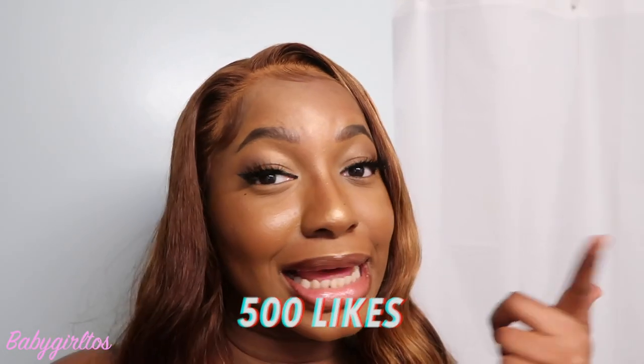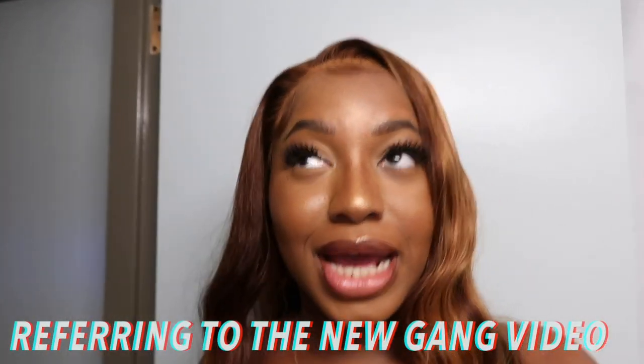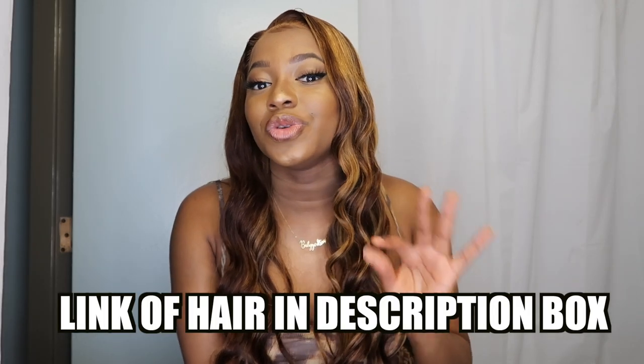I forgot to say — make sure to get this video to 500 likes! If we hit 500 I will post the other video. Just kidding — but the link to this hair will be in my bio, just reminding you guys.